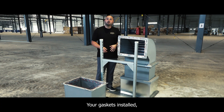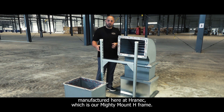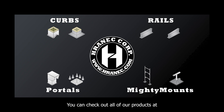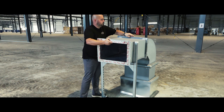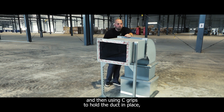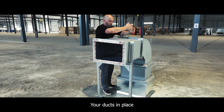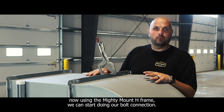Your gasket's installed. Now we're going to make the connection. We're going to utilize our Mighty Mount H-Frame, manufactured here at Horanik. We also offer a wide variety of other rooftop products, such as roof curbs and equipment rails — check out all of our products at www.horanik.com. I'm using the Mighty Mount H-Frame to support the duct and then using C-Grips to hold the duct in place, making sure that the corners are all aligned.